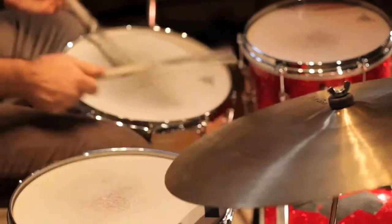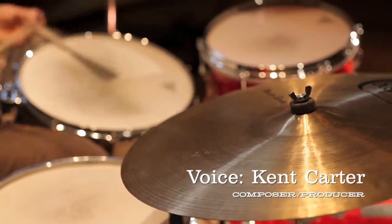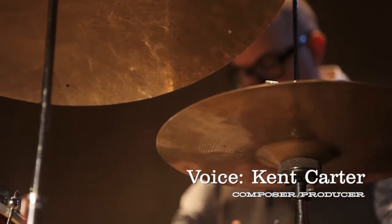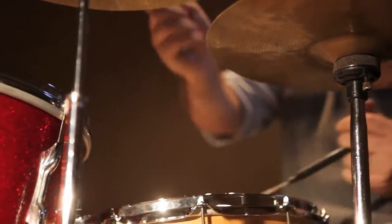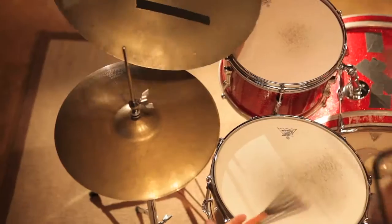Brush Artistry 2 contains 68 construction kits. Each kit contains main grooves and a bunch of fills. A user can easily chain together these loops to create a full drum track for their song.